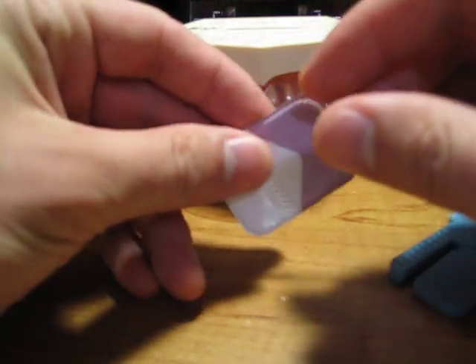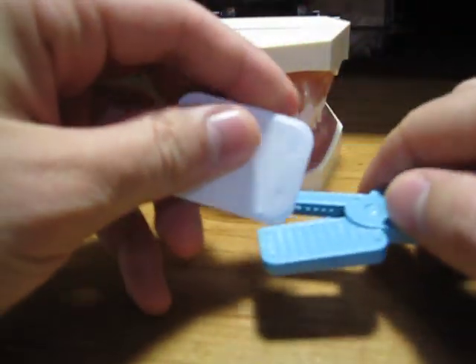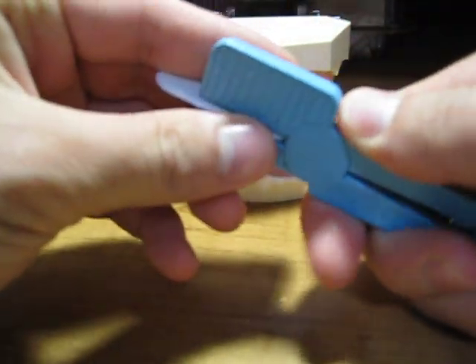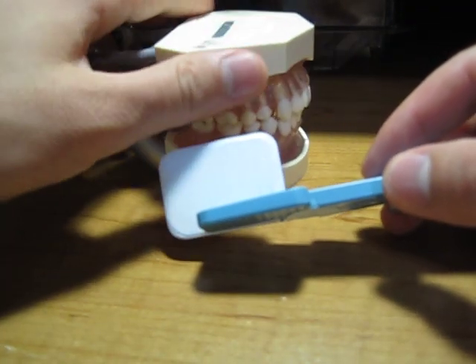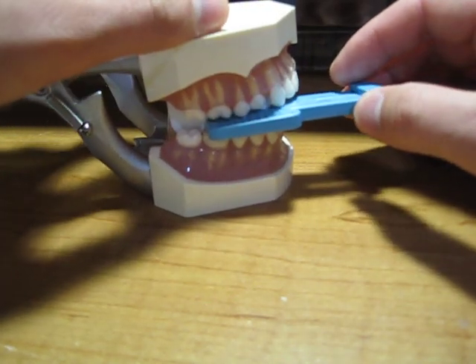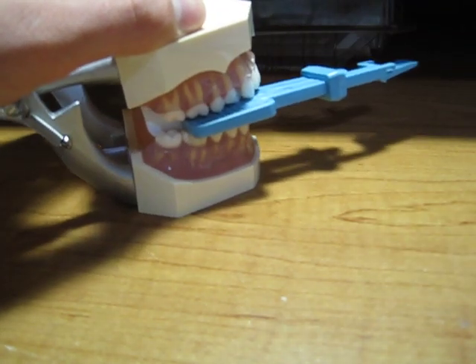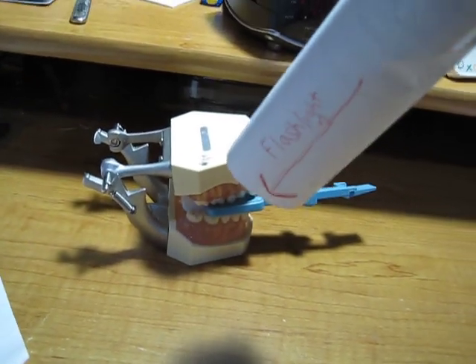To use a snap array, we'll take the film. There's a dot right here — we'll put the dot in the slot. Put it right up to the edge of the snap array. Slide this in. And then we'll put it into the patient's mouth. They will close down like this, and then you will now be ready to take the x-ray.